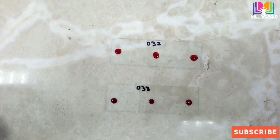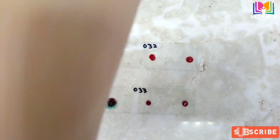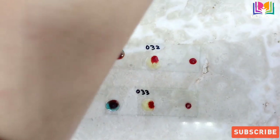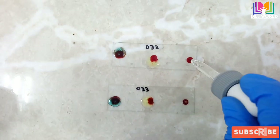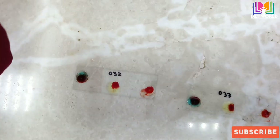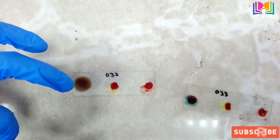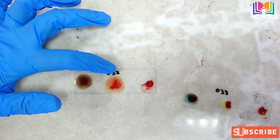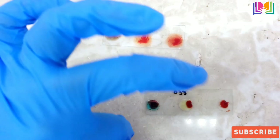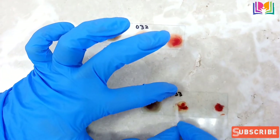A false blood group report will make a huge problem — if any transfusion reaction happens that will be very difficult, so it's a big responsibility to report blood group correctly. In your lab, always decide the sequence of blood grouping so any staff member knows the sequence. We are keeping sequence A, B, D: first circle we drop A, second circle we drop B, and third we drop D. Now with the help of a dropper or mixing stick we will mix, and always change the side when mixing — you can only use each side once, then take a new dropper.